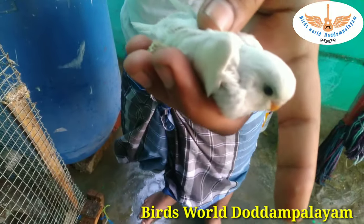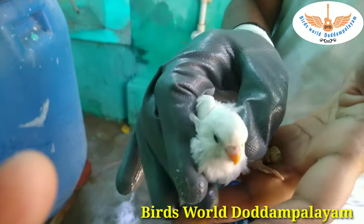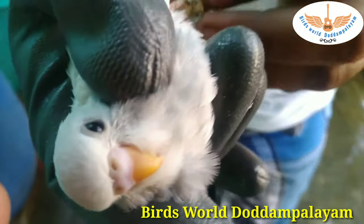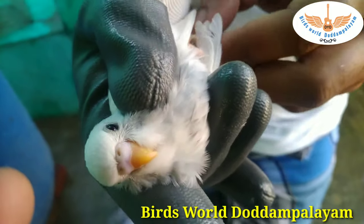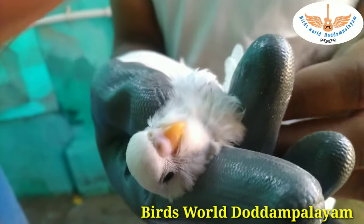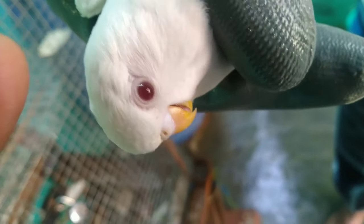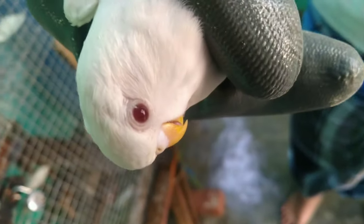Let's continue to watch this video. Let's see how healthy our chicks are. Thank you friends. If you like this video, please like, share and comment. Thank you for watching.